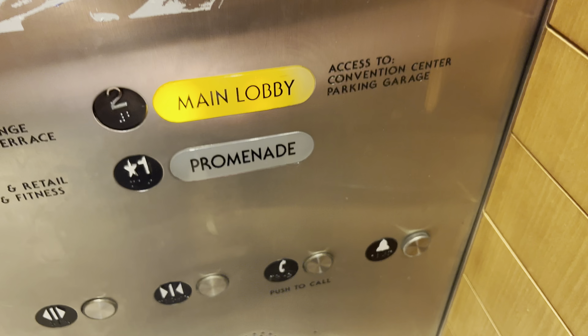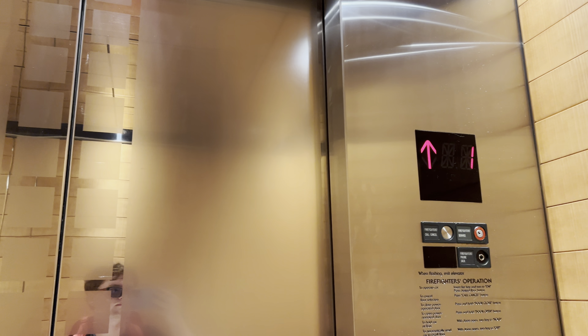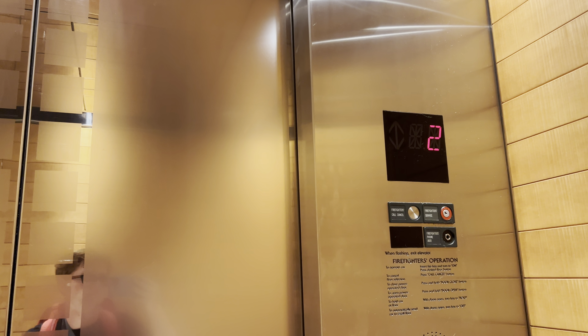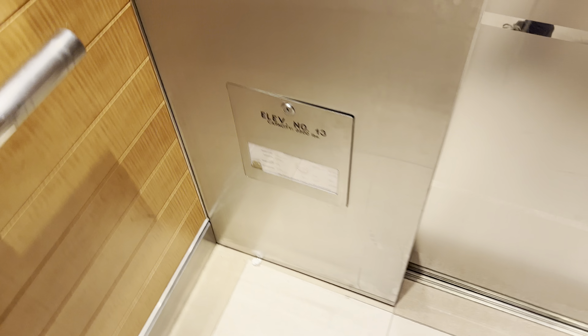Second, to the main lobby. Awesome motor. Capacity is 3,500 pounds. Let's get our cab view — very nice elevator cab.